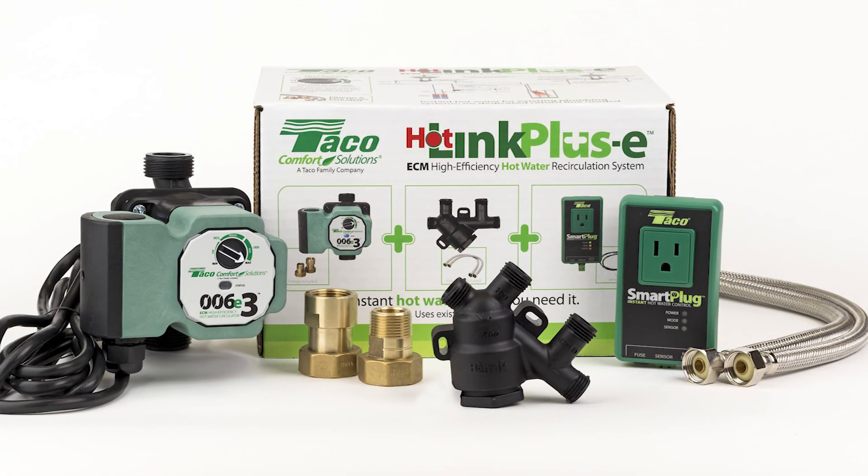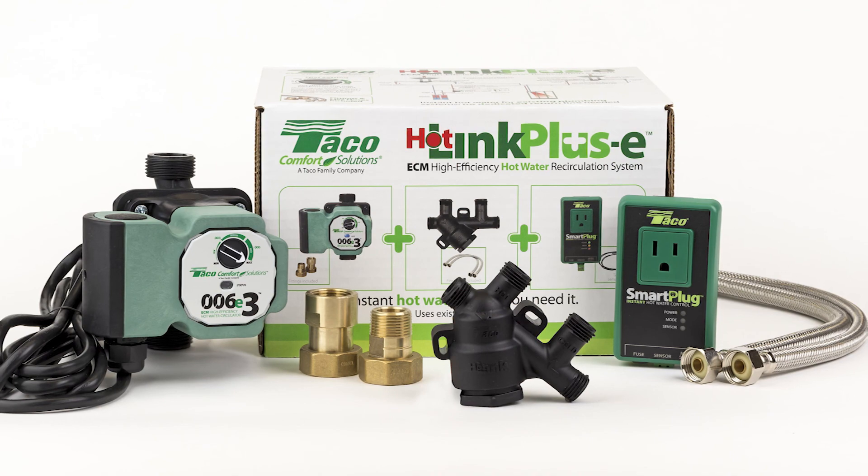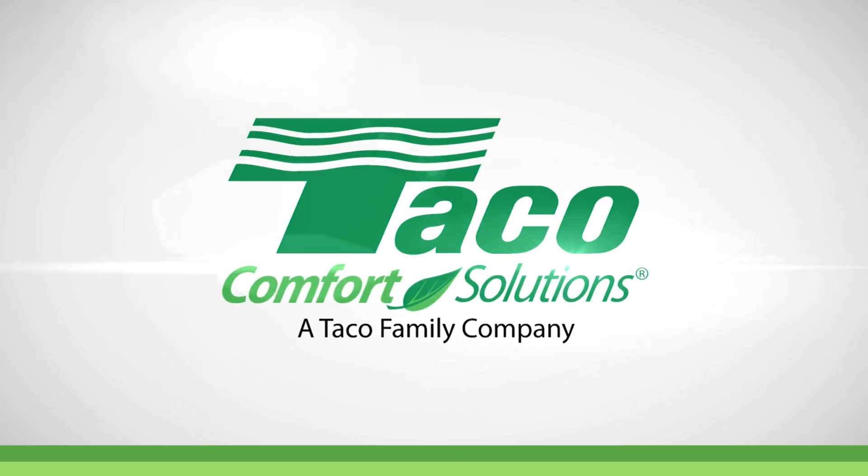For more information, take a look at the Hotlink Plus E catalog sheet or log on to Tayco's website at Taycocomfort.com.